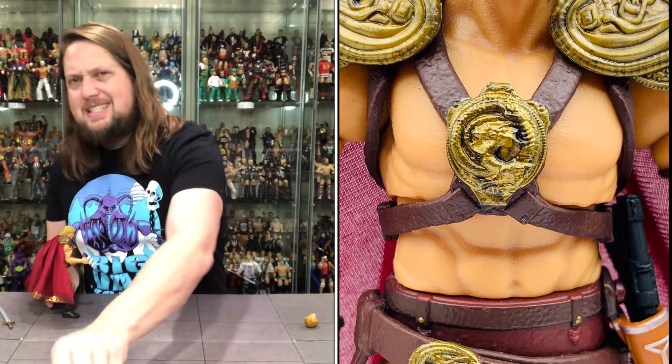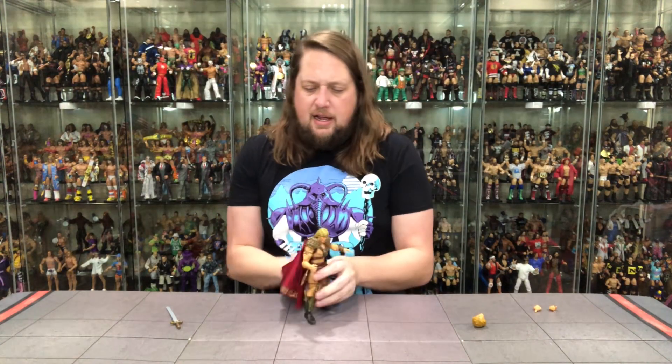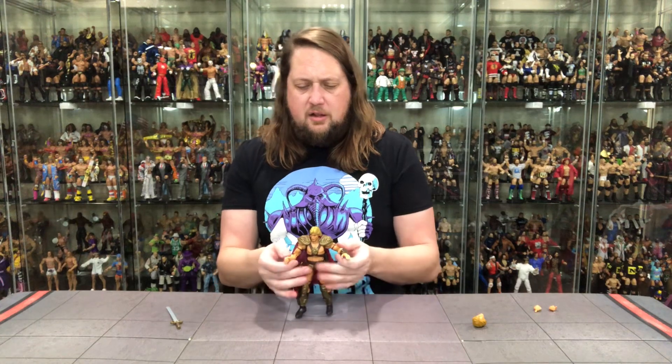Does he fit on a Ringside Collectible stand? Of course — make sure you get the Mattel stands, as I always say. What do you know, he fits like a glove right there. Looking really, really good.